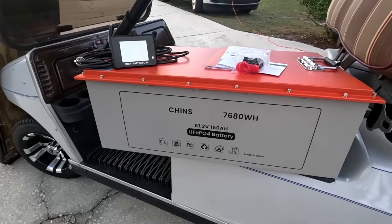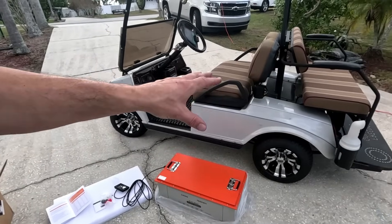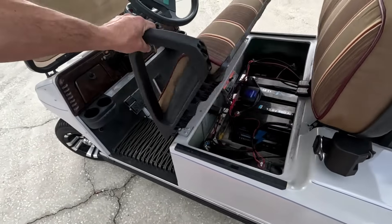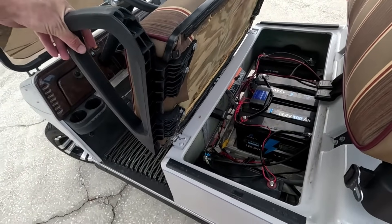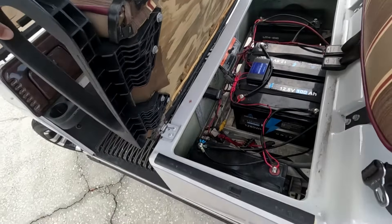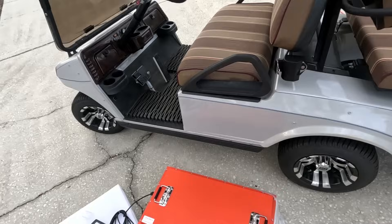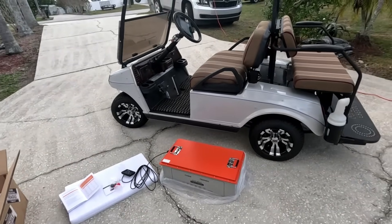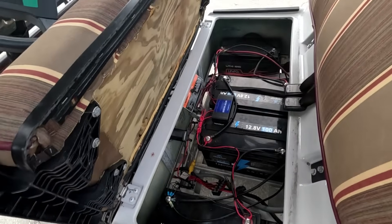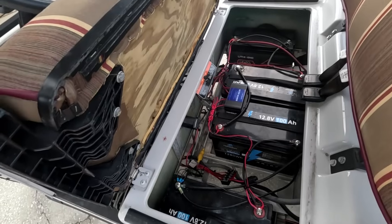Now if you watched the last video, you'd know that this cart actually got flooded. We replaced most of the electronics except the batteries, and now the batteries are acting up. Even though we replaced one and put a new balancer on there, that balancer is making some kind of weird noise so we're not able to get much power at all — it cuts off after just a few miles. When you have four separate batteries it's harder to keep them balanced when you charge and discharge them.